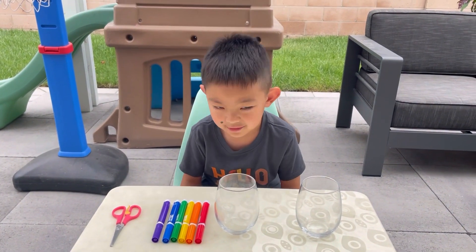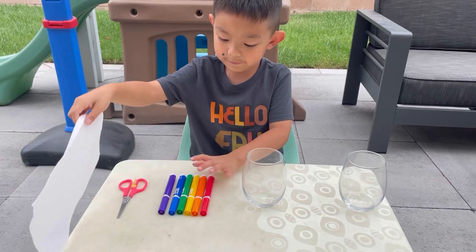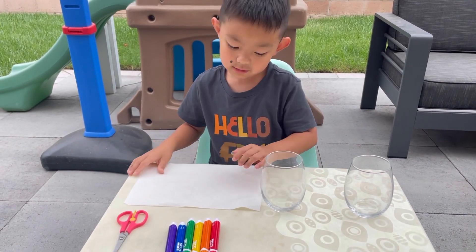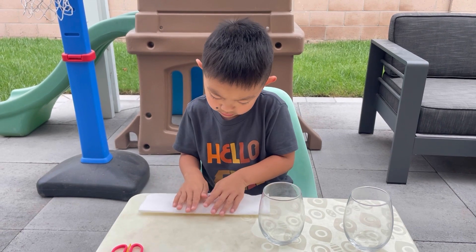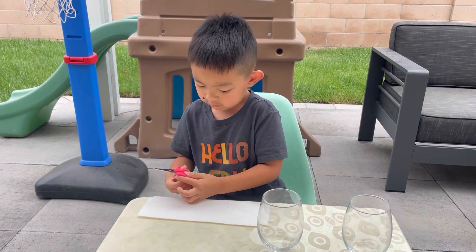So why don't you show us what to do first. Fold it. Scissors here. Now when it's long, we can cut it.